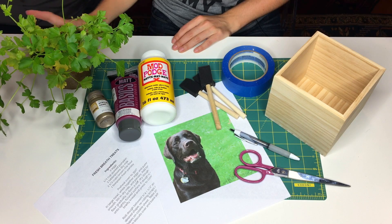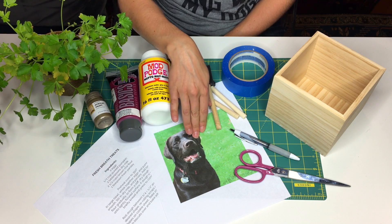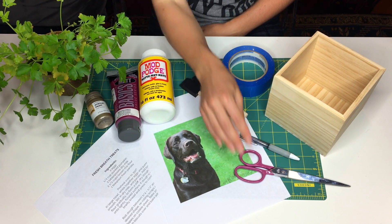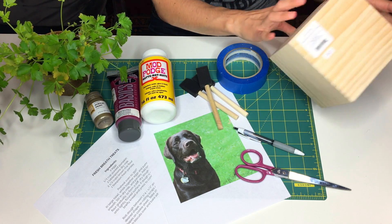The supplies I'll be using for this craft are of course my fresh herbs — I chose parsley today — some different paints, a recipe, a photo of Lucy that has really bright colors in it, foam brushes, Mod Podge, scissors, a pen, painter's tape, and a plain wooden box that I just picked up at Target.